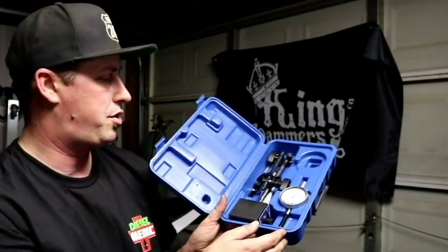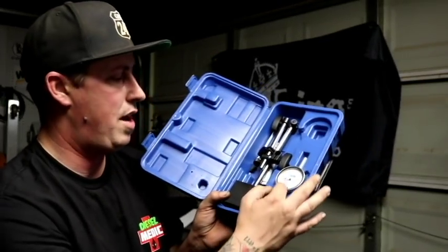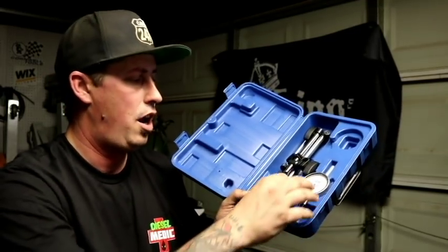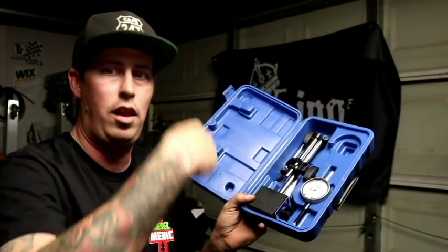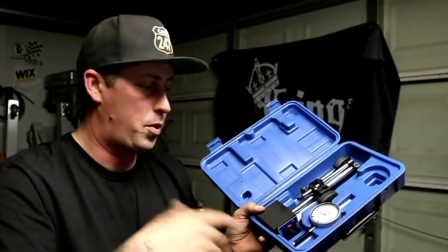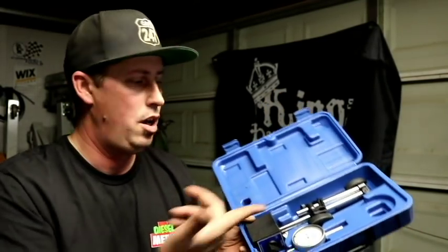Something else you'll use quite a bit, depending on your position, is a dial indicator. If you're doing a lot of brake jobs, mount it to the metal surface and you can check lash on the rear end, check rotor runout, check total parallelism of the rotor as it's turning to see if it needs to be machined, and check the hub to see if it's warped. We've used this for a handful of things at the shop. If you have access to the camshaft, you can also see how much lift it's producing — how much it comes up and comes down.